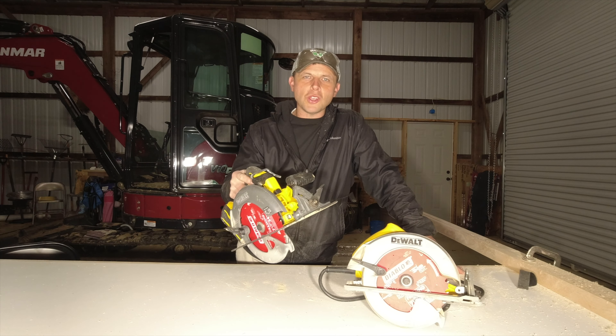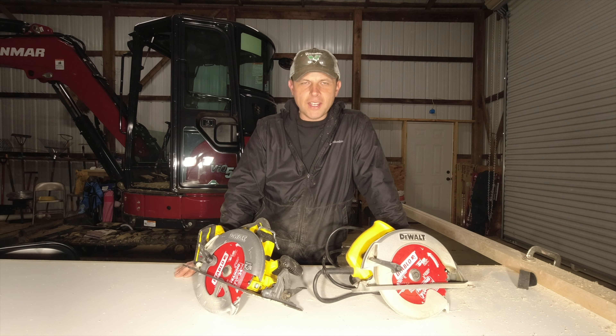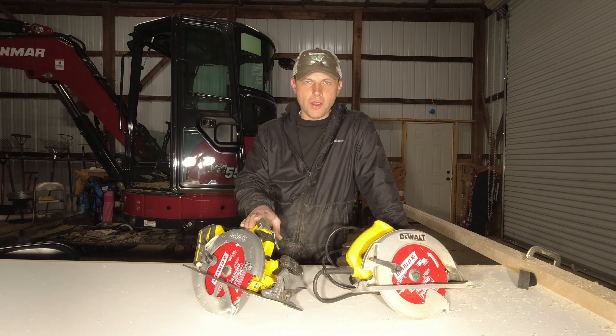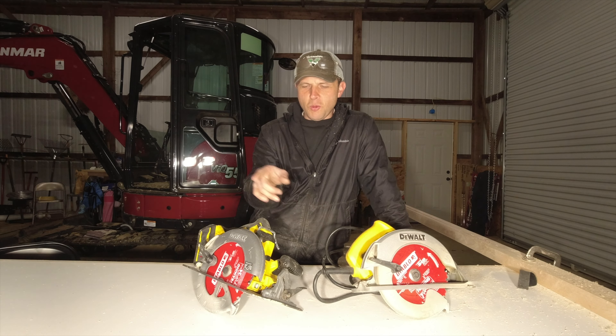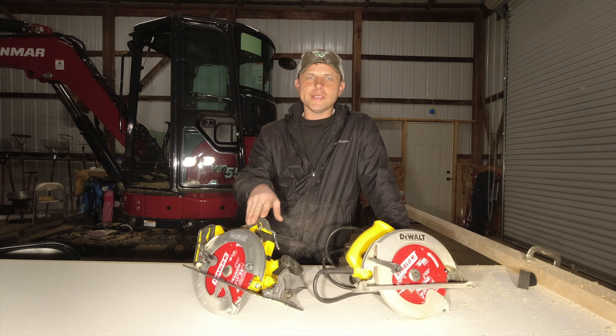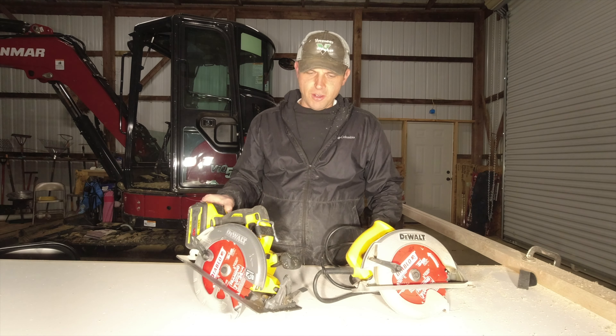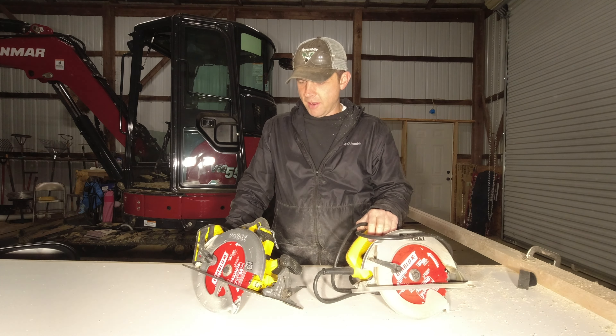I'm going to weigh these two saws and put the weights on the screen so you can see the difference — they're pretty close in weight. When I get a little time, I'll take the FlexVolt reciprocating saw — I bought that as well — and compare it against my old DeWalt reciprocating saw. I'll probably also do a jigsaw comparison, just battery versus electric. They're handy tools to have.